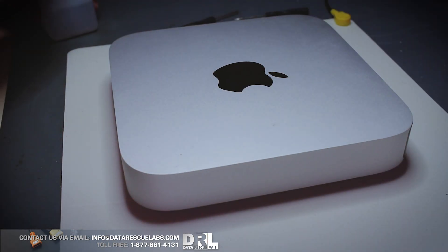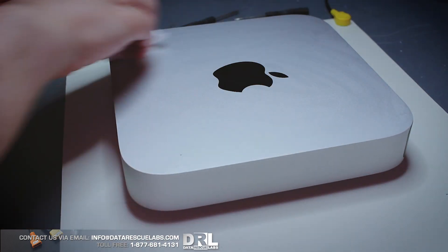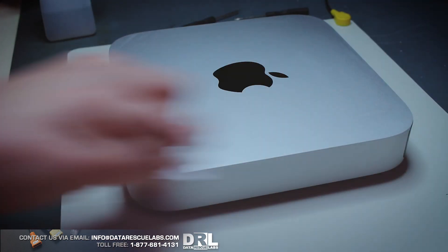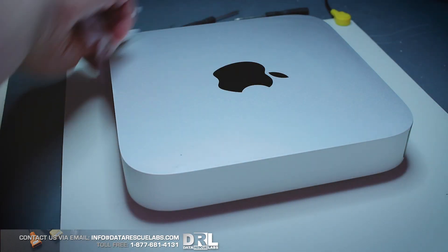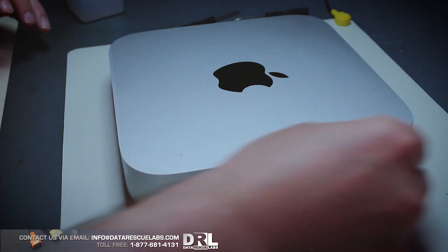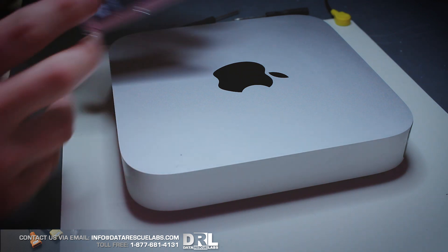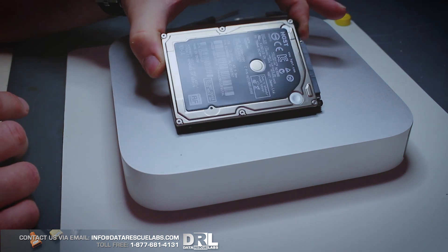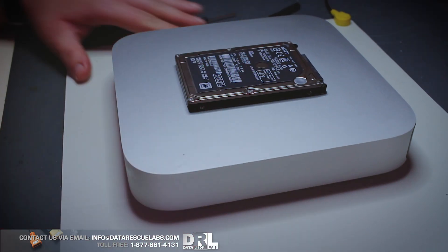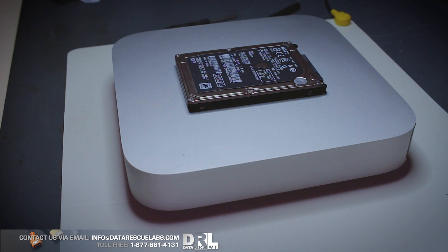It's Chris from Data Rescue Labs, welcome to another video. What we have here is a Mac Mini that I just finished recovering data on. This one has a fusion drive — basically a combination of an SSD with a spinning disk — and it's a bit of a pain to recover from. The customer asked if we could recover the data and still not have them reinstall the software.